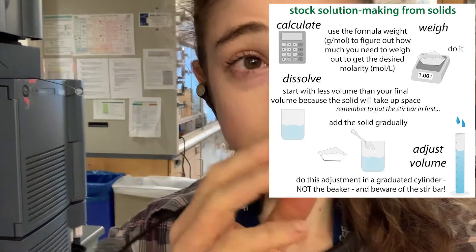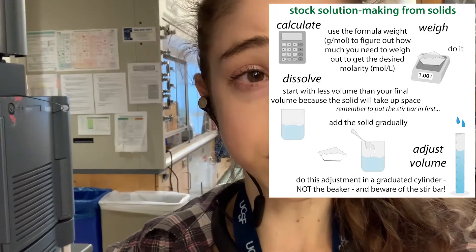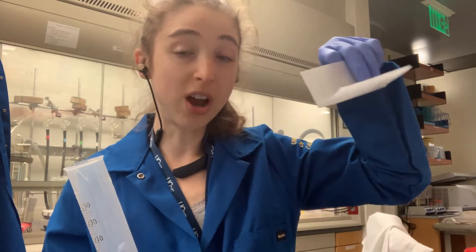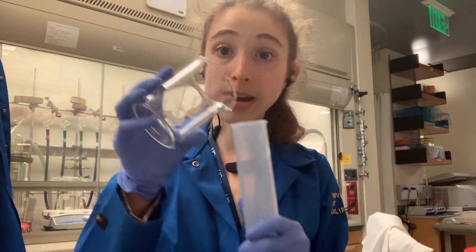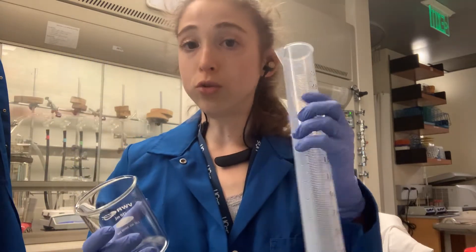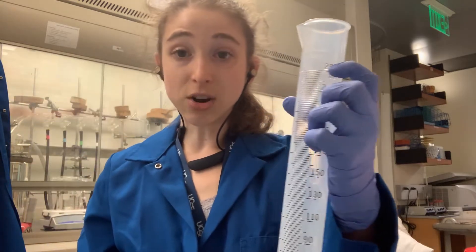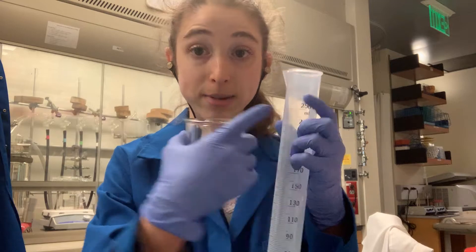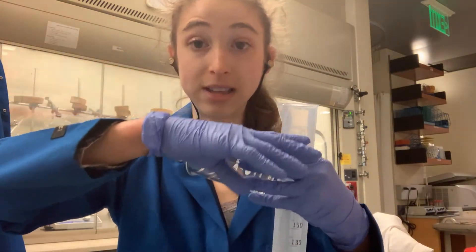Also remember that the lines on the beakers are only approximate — don't trust them. If you go through that line, you might actually be above your target. So be careful with that. You also want to allow room for rinsing any of the extra stuff off — whether it's your taco we talked about before, or after you pour from a beaker into your graduated cylinder. Remember these lines on the beaker are approximate; the graduated cylinder is what you actually measure with. And remember to read from the bottom of the meniscus — look for the smile and go to the bottom of the line. That's where the measuring level is.